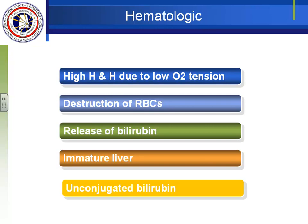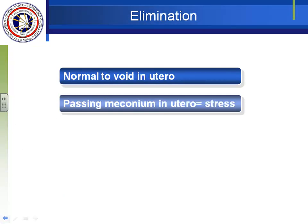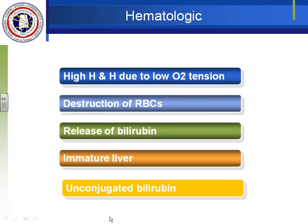The problem is that unconjugated bilirubin is fat-soluble. It goes to the skin — fatty tissue — but another fatty place is the lining of the brain. Bilirubin can gather at the lining of the brain and prevent nutrition, oxygen, and nutrients from getting in. That is the problem with elevated bilirubin levels. It's called kernicterus — K-E-R-N-I-C-T-E-R-U-S. Icterus means jaundice, and kernicterus is a serious complication.